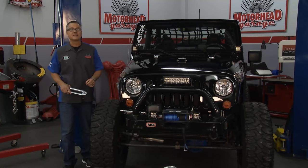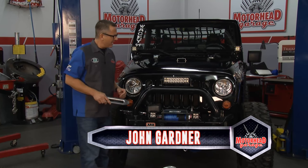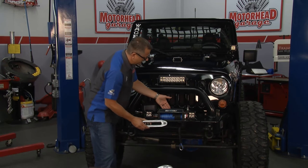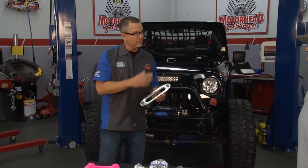Welcome back to Motorhead Garage, presented by Dustless Blasting. We've got this good-looking Jeep in the shop here, and no matter how you cut it, this fair lead here — it's just chrome, it's boring. You've got a nice-looking winch, a nice-looking bumper, a really good front end, but this is boring. We've got the solution. Bill, you're here from Wacky 4x4. You've got a whole array of products — how did you come up with this? Tell us a little bit about your company.